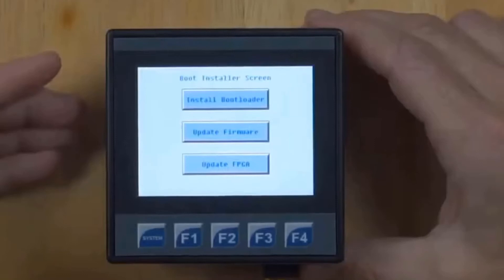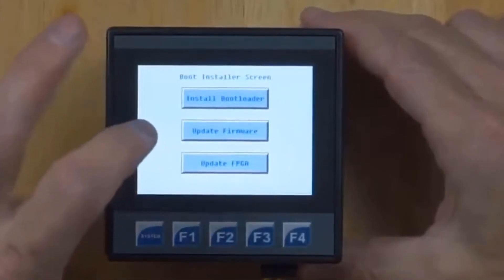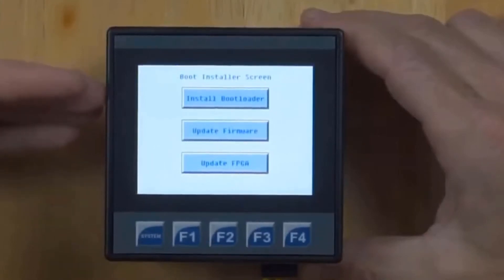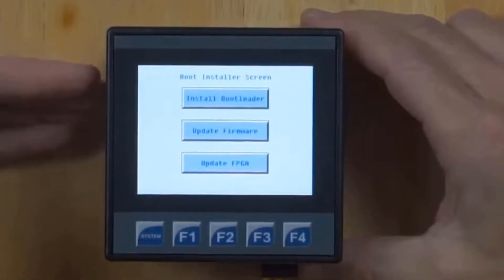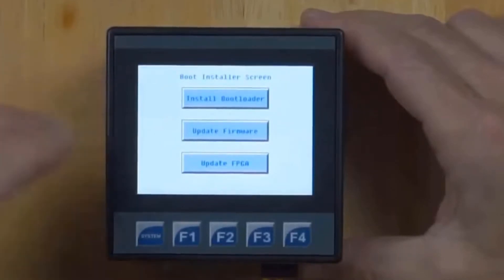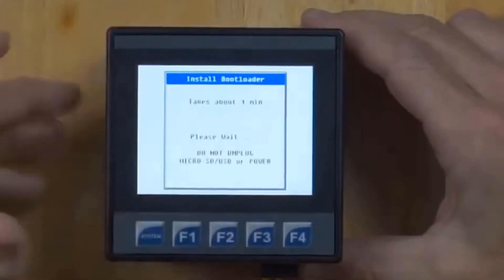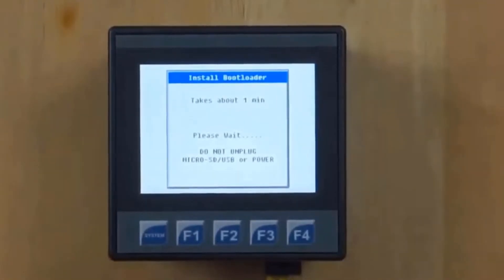This unit has just booted from the microSD card. However, we have not yet copied the bootloader files onto the local flash memory of the device so it can boot on its own next time. To do that, we need to hit the Install Bootloader button and then wait for the process to complete. All bootloader updates also update the firmware and the FPGA. This can take a minute or two, so we'll cut to when it's finished.